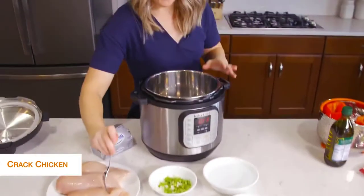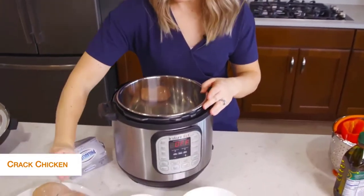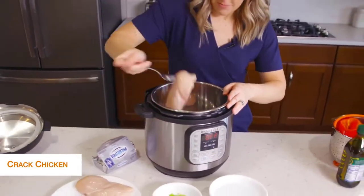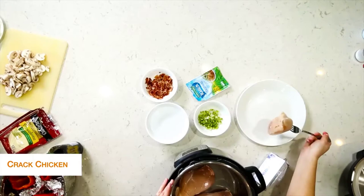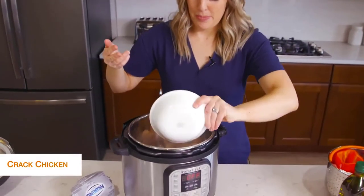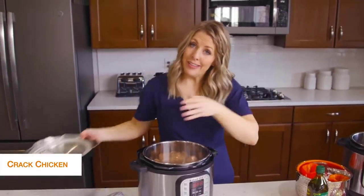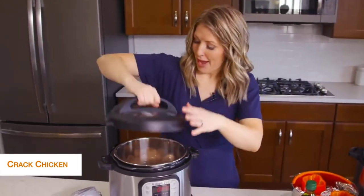I'm going to put about three chicken breasts in the bottom of the Instant Pot and then add about a cup of water right on top. Right now we're just cooking the chicken, so we're going to put the lid on and then we'll add the rest of the stuff after it's done cooking.